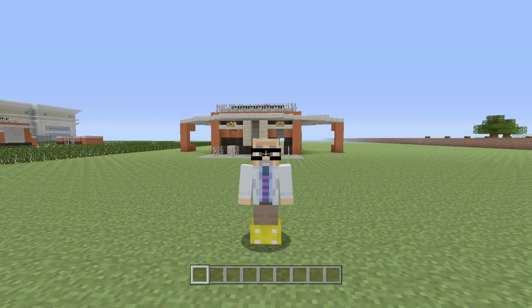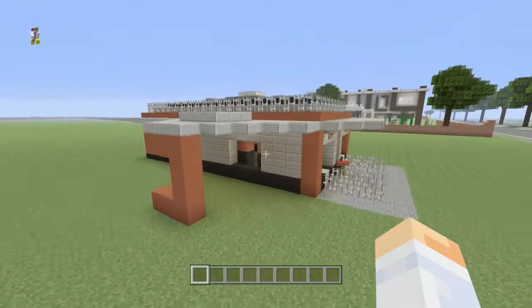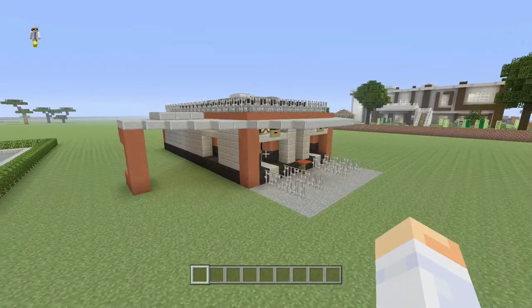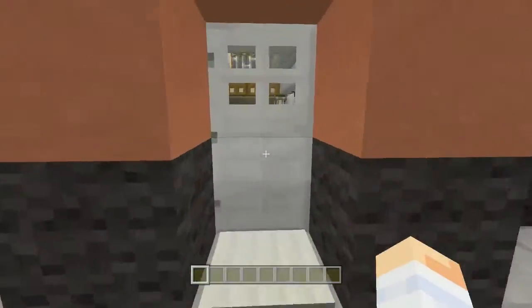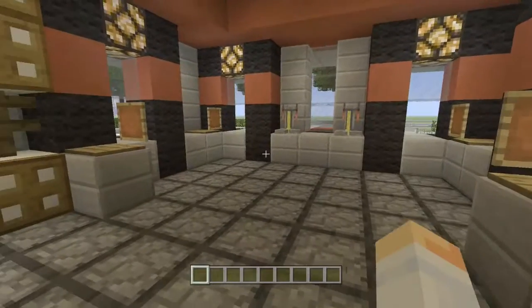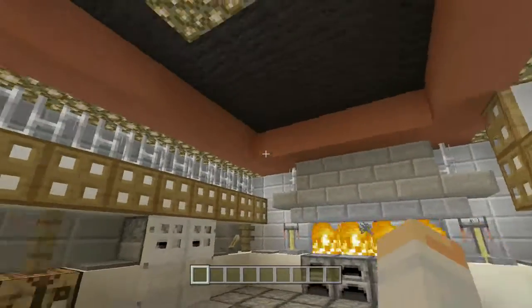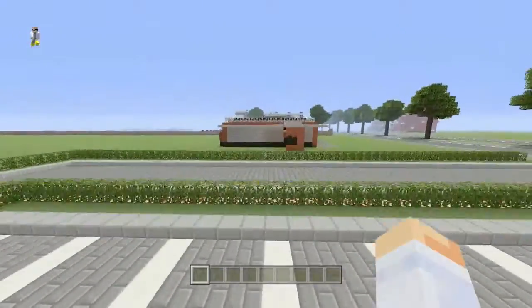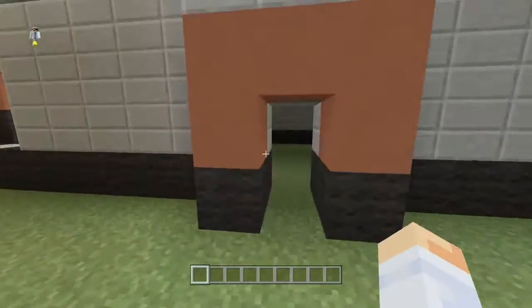Hello everybody and welcome to part two of this restaurant tutorial. We went ahead and finished the outside pretty much of the building in the first part. So now we're going to work on the interior. I want to show you guys what it should look like when it's all said and done, and it should end up looking like this once we get done with this part of the tutorial.